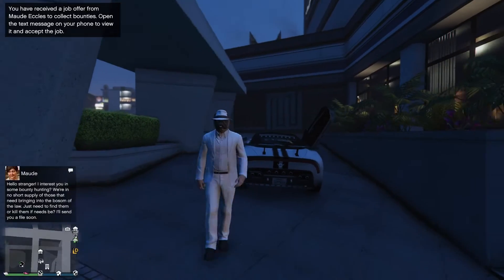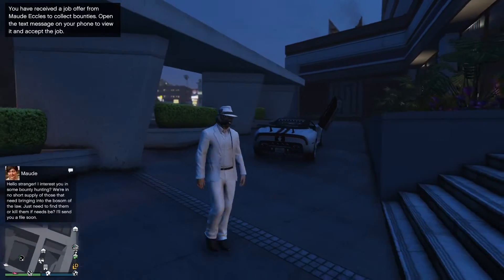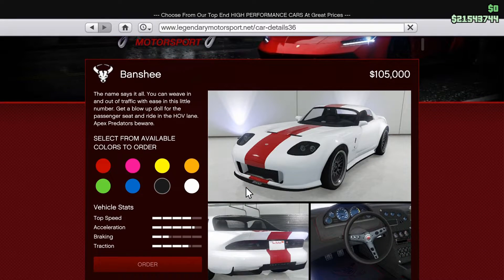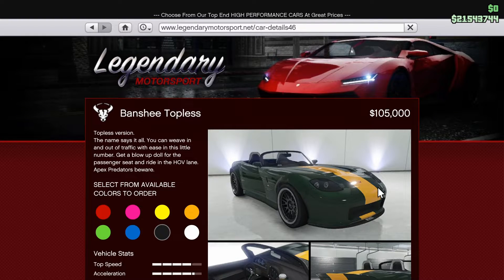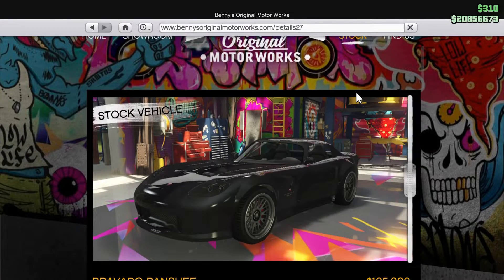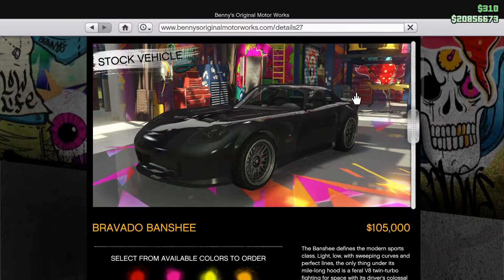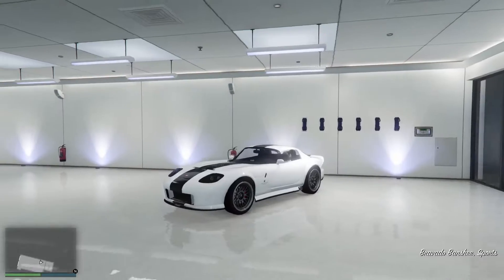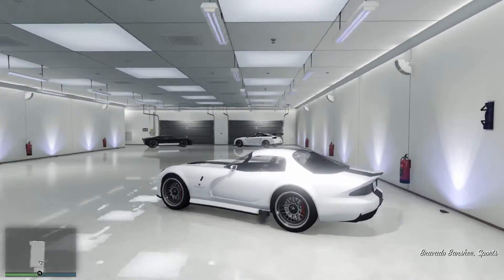Hello everybody, it's Megalithic here, otherwise known as Puglo Escobar, and in today's video we're going to take a look at the Bravado Banshee. It can be found under the Legendary Motorsport website, under the topless or the regular version, or also under Benny's Original Motorworks, ladies and gentlemen. In all cases, retailing for a price of $105,000.